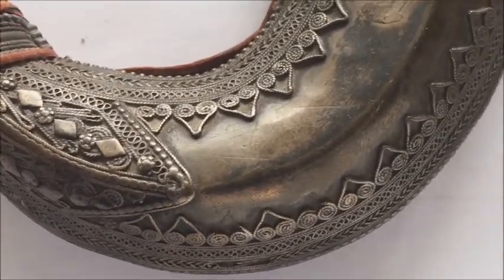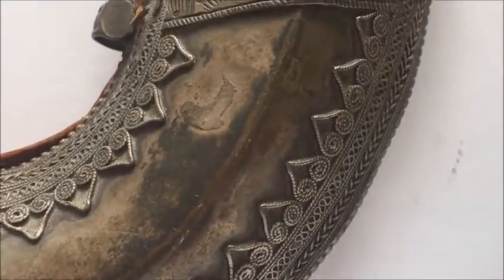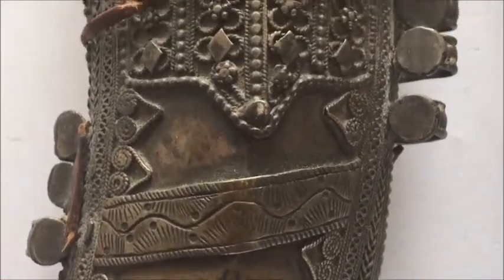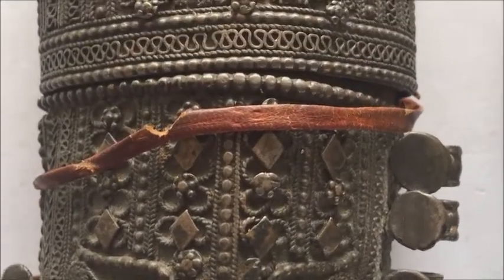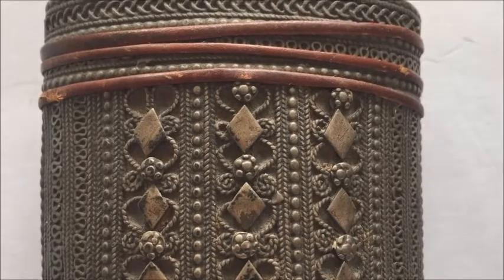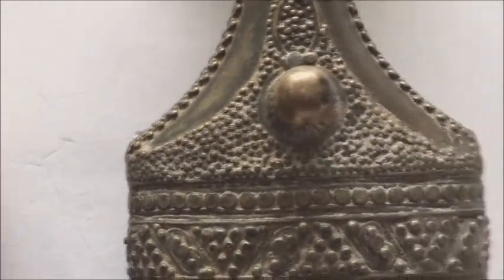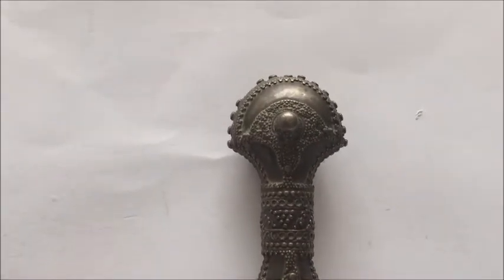It has a heavy silver scabbard. The scabbard alone has more than 500 grams of top quality silver with filigree work and granulation. It has geometric design and, as you can see, some areas show floral design as well, though mostly geometric. The handle has the same filigree pattern as the scabbard.